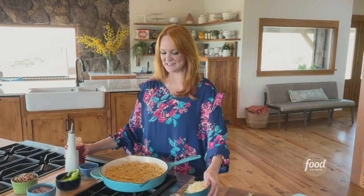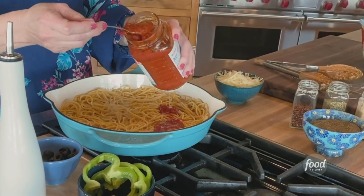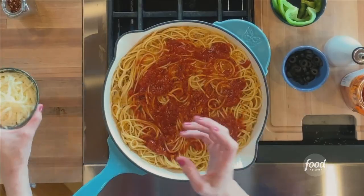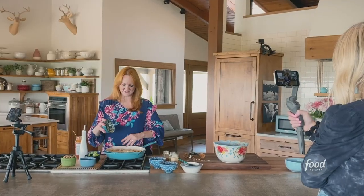First things first — pizza sauce, a.k.a. marinara. I'll just kind of spread it over the top, just like I would pizza sauce on pizza. Then grated mozzarella all over the sauce. Yum, I like it already.